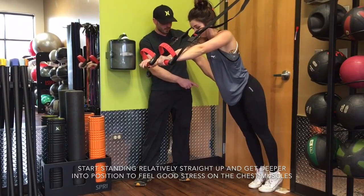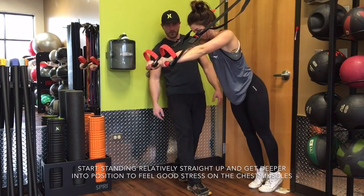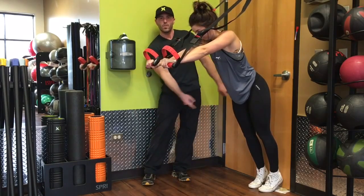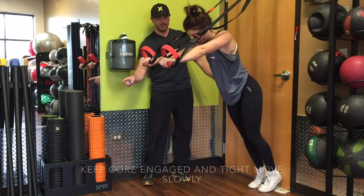We can make it easier or more difficult: if we move our feet forward and stand up taller, gravity pulls less on us — that'll be easier. If we walk our feet back and flatten out, it'll become more difficult.